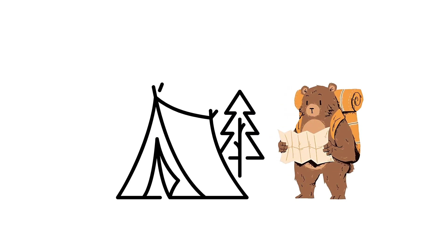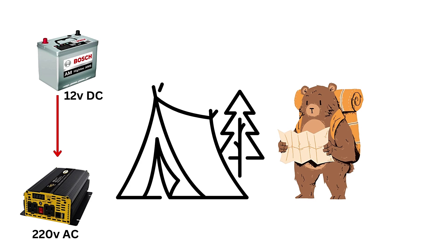If you're using it for camping, emergencies, or portable setups, ensure the battery and inverter are adequately matched for the load you expect to run.